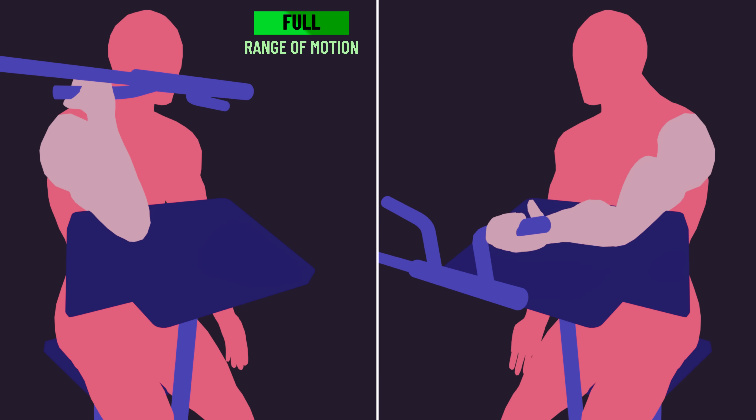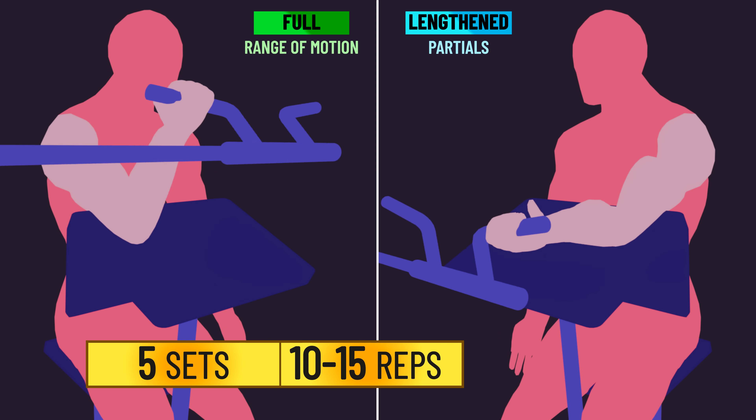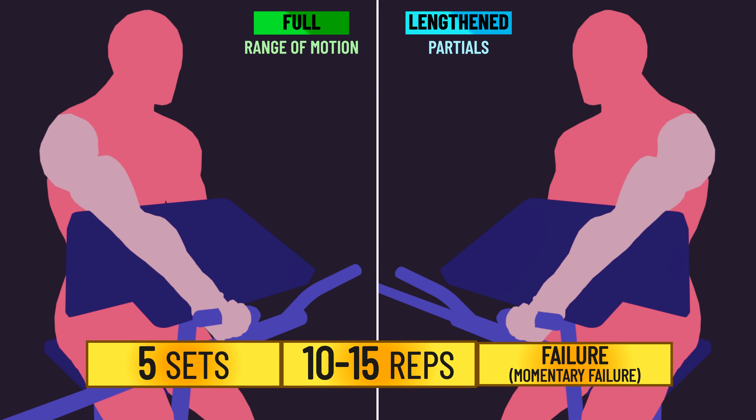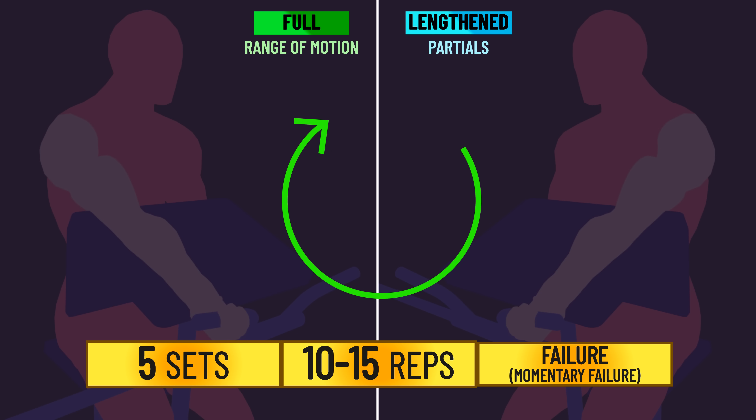With their other arm, subjects trained with a lengthened partial, moving the elbow joint from 0 to 70 degrees of flexion. Both arms performed 5 sets of 10 to 15 reps to momentary failure, with 2 minutes of rest between sets. Loads were adjusted over time so subjects continued reaching failure in this rep range.